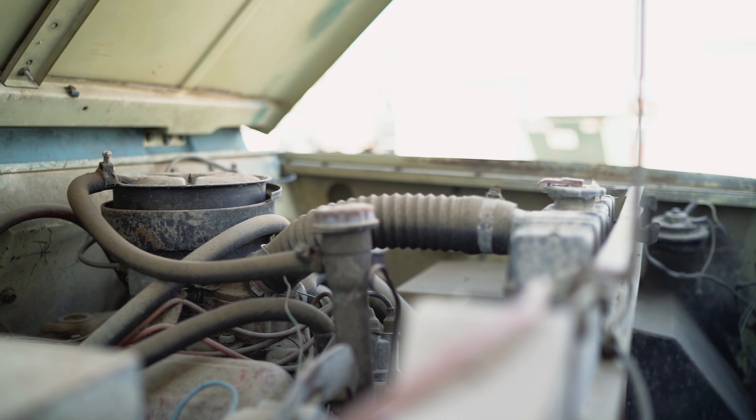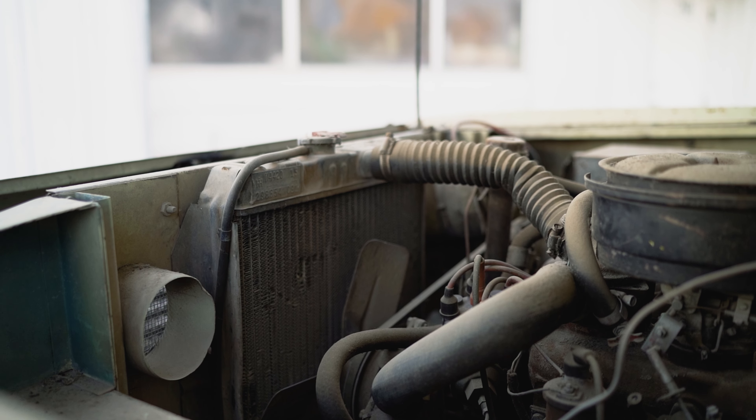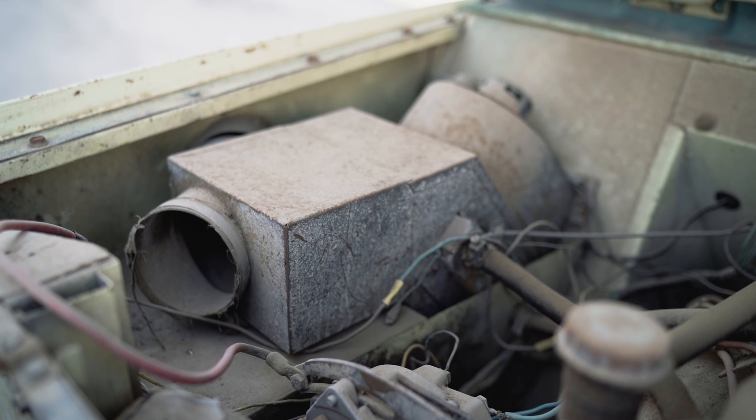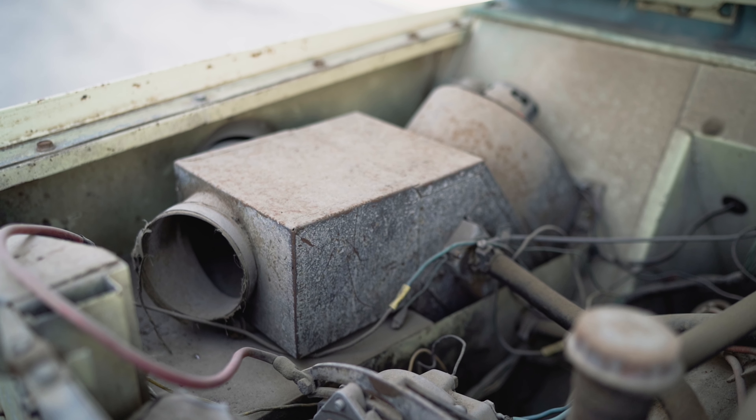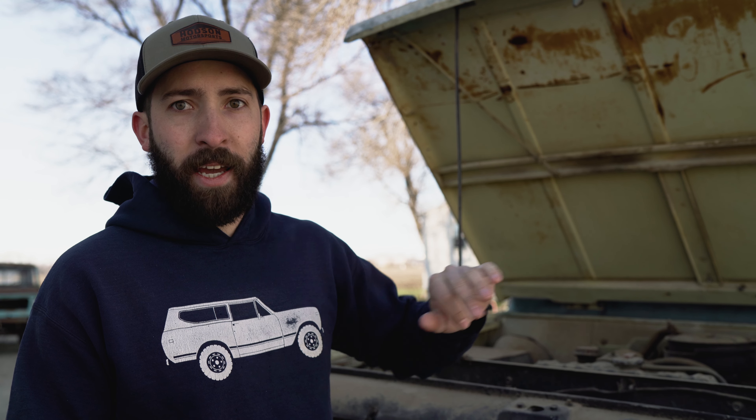On to the engine bay — this truck is very complete. I have no idea if it'll run; there's a chance it would, but I don't think we've tried anything with it and I don't even know if the engine turns over. The positives are that everything seems to be complete in here. There are a couple of hoses unhooked, but it still has the air cleaner on it keeping the carb hopefully clean, and everything else is attached and seems totally complete. Making sure you have all the parts is definitely a good starting point.